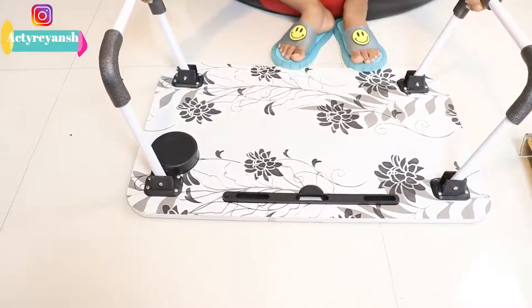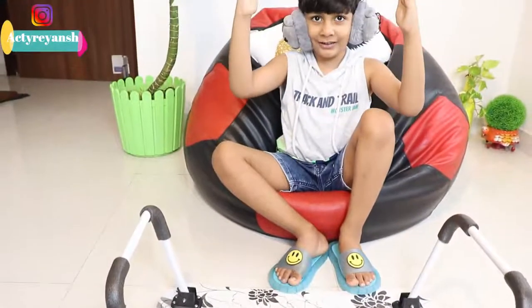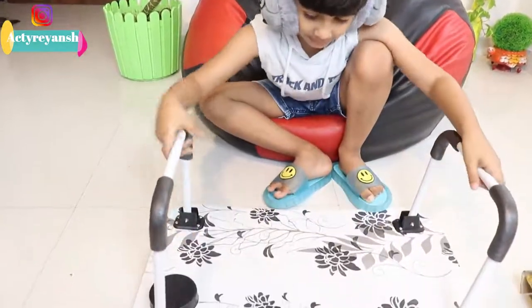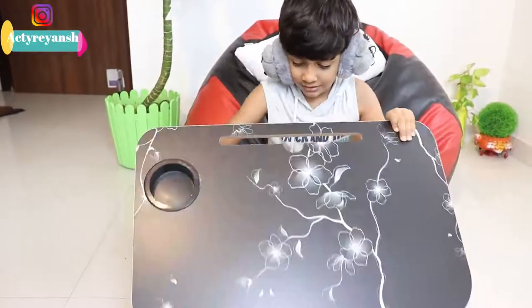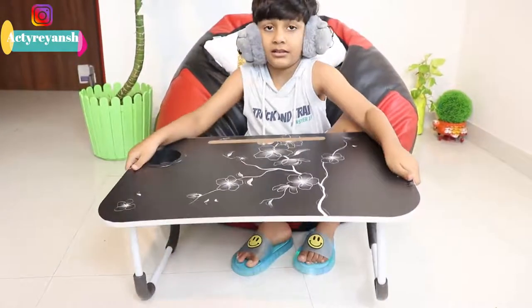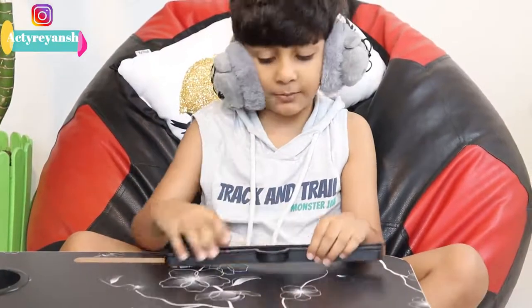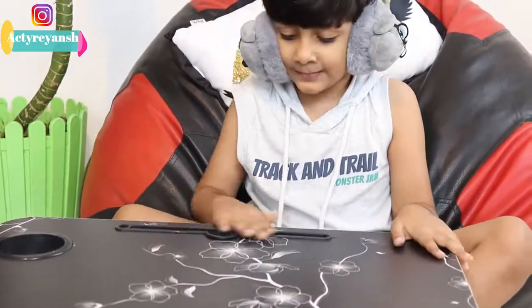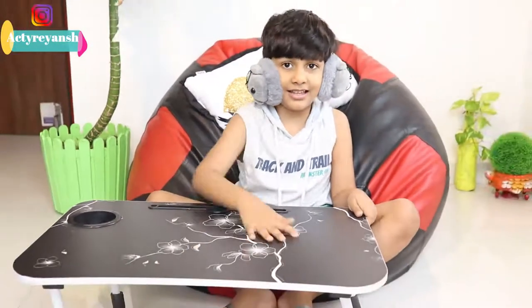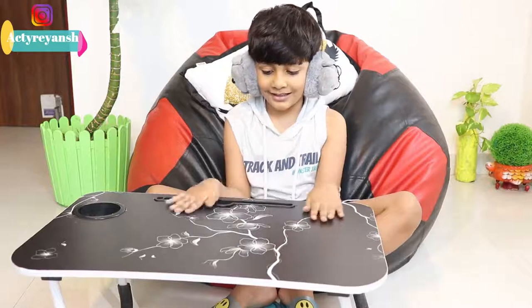These are the stands that keep the table up so it doesn't fall down. This is the upper part — it just got separated while opening. Here is the upper part of the table.